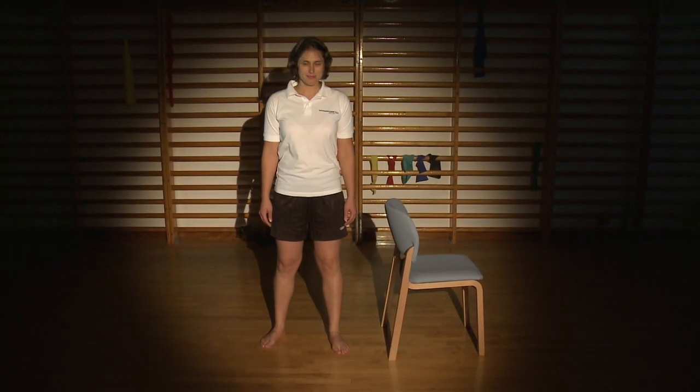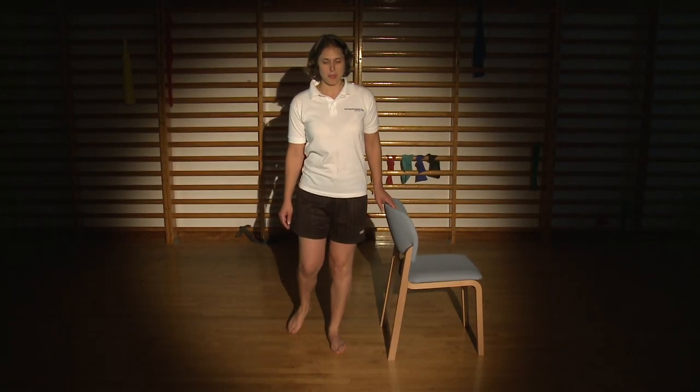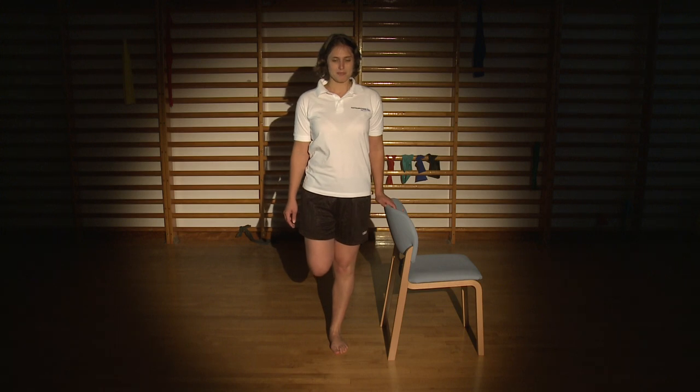This exercise is the Single Leg Balance. It helps to maintain your balance control in the muscles around your new knee.